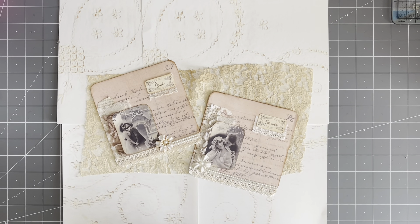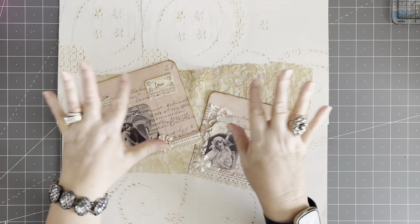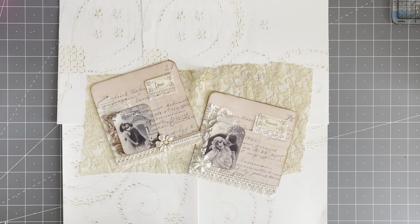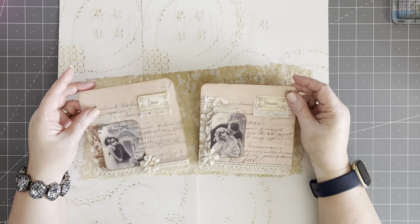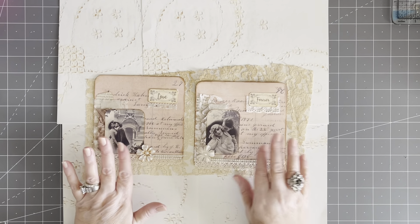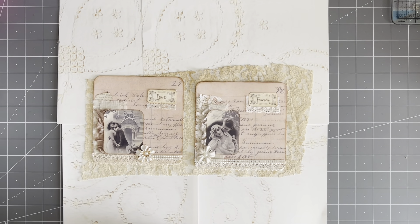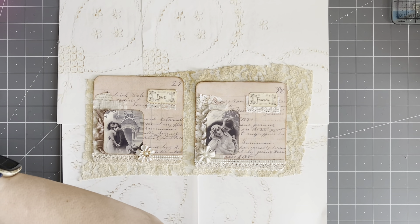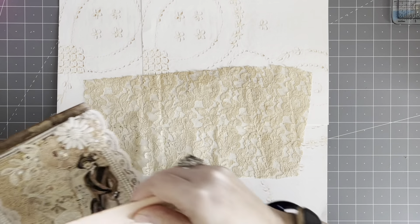Hello, my beautiful, beautiful crafty friends. Welcome to my studio. It's Lorette, the Vintage Paper Girl. I'm thrilled to be here today. We're going to be working on some more ephemera, and I thought I would start off by showing you the pieces that we were working on the last time. I wasn't happy with how plain they were, so I added bling, florals, and words, and now I'm really happy with them. Those are going to go into our journal.